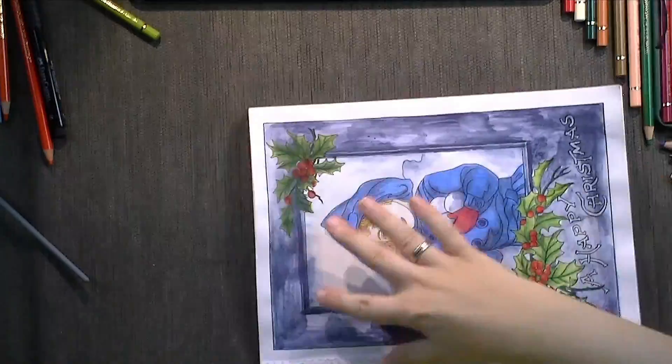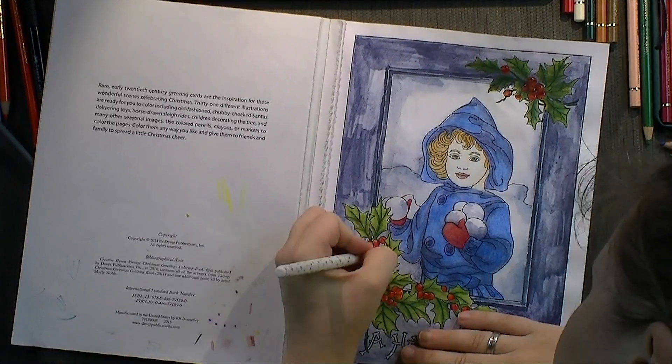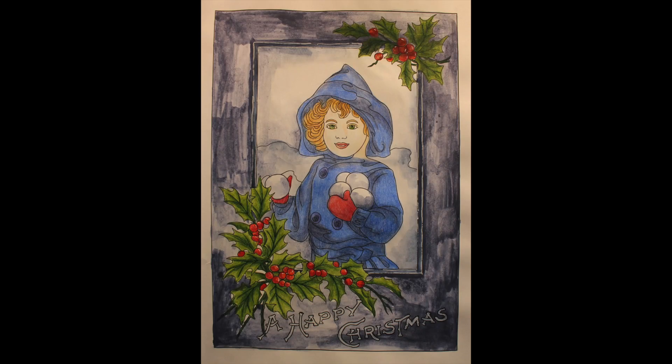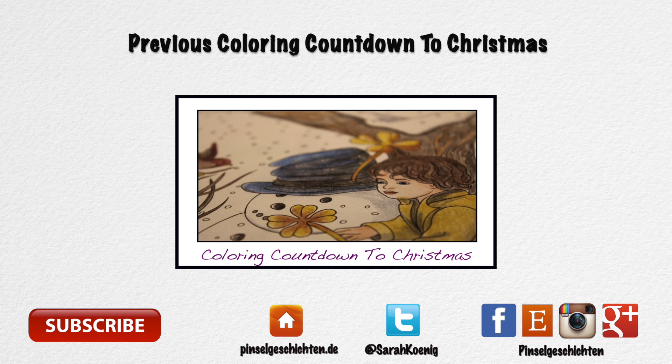I hope you enjoyed watching along. Again tomorrow I'm having the holly berries again somehow in the painting, but I'm going to color them totally different — so check out what I do there. If you have any questions or comments, leave them in the comment section below, and you can see the material list on this week's blog post, which comes out on Friday. Enjoy, have fun, see you tomorrow. Bye-bye.